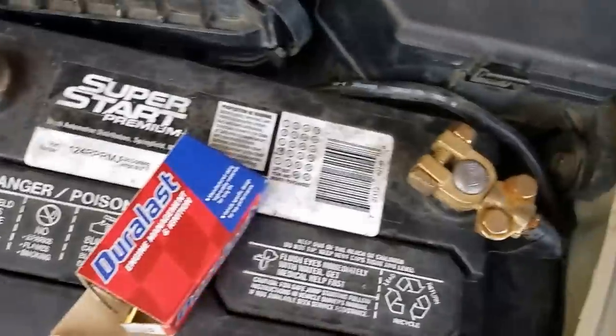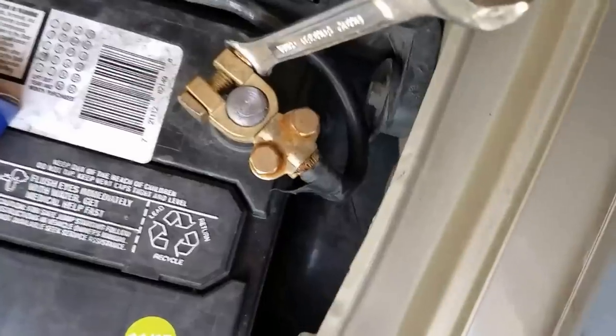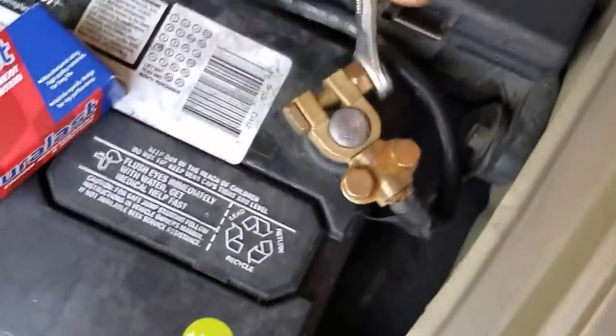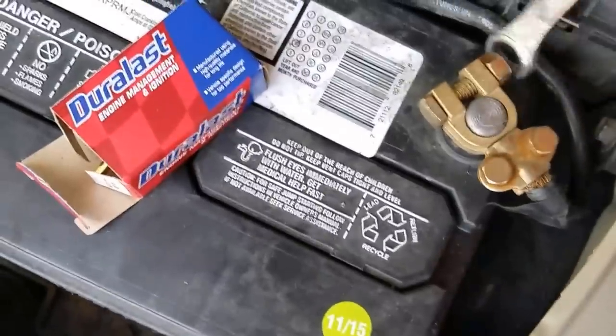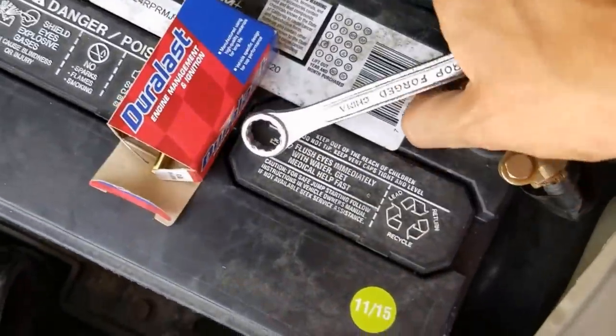What I would recommend you do first is remove the battery, because you're working with electrical components. You know how to remove your battery and its holster, I would hope, if you're trying to work on your own car.